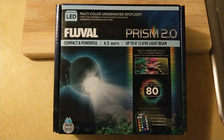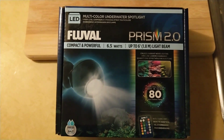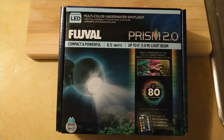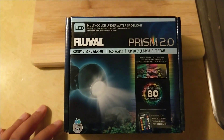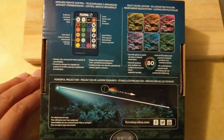They always seem to put out really, really good products, whether it's accessories like lights or equipment like filtration, canister filters, or even their aquarium kits. So this caught my eye. I thought I might give this a try and take it home. Some information on the back.